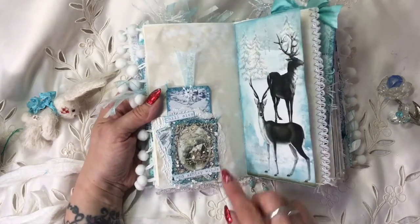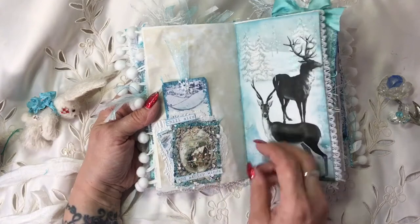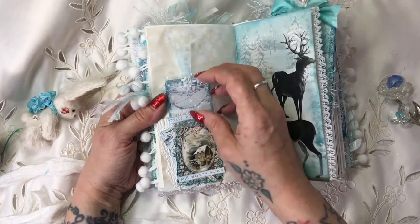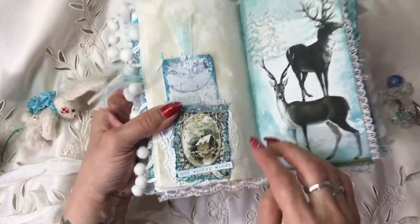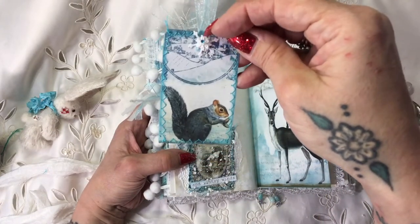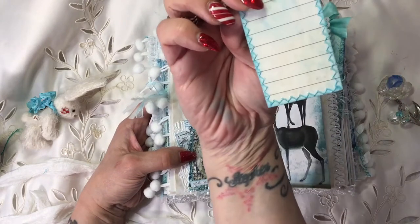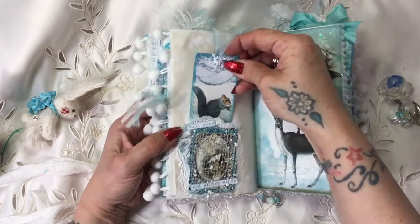Then here we've got another little pocket all layered up that says 'chill airs.' If you lift up the little snowy gauze you've got a picture underneath that says 'and wintry winds.' In there I've got one of the little cards with the squirrel, topped off with a bit of organza and a little snowflake die that's been stapled on.